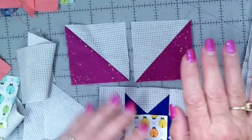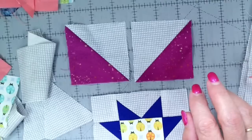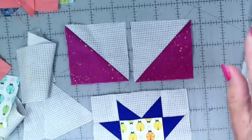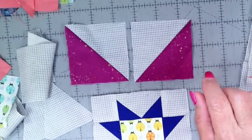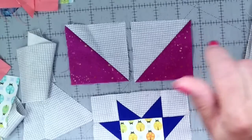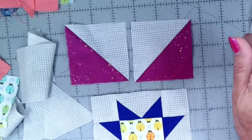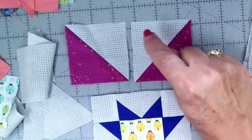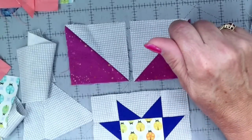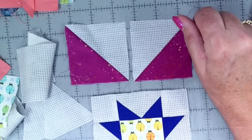One of our members discovered a cutting error in Month 6. For the half-square triangle method, page two of the pattern has an incorrect number of background squares. It says to cut 40 squares — you actually need 80. We have updated the pattern. If you printed it before roughly noon on June 1st, page two has the incorrect number. If you printed it after that, you'll be just fine.